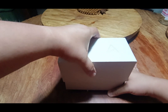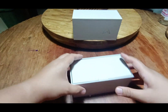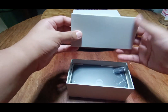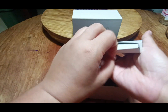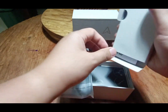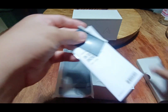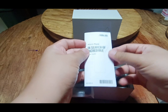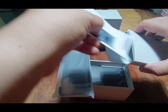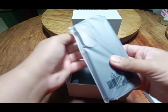Upon opening, we have this small box compartment. It has the manual — let me just open it — it has the default casing, a SIM ejector tool, and some paperwork for their free case.